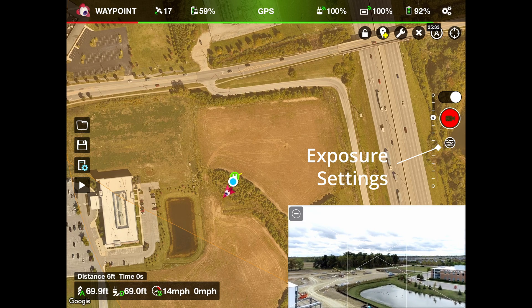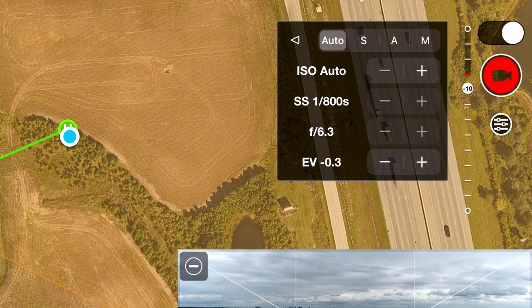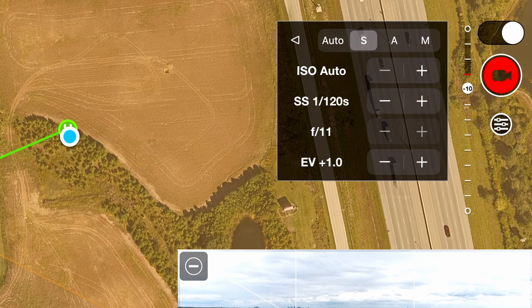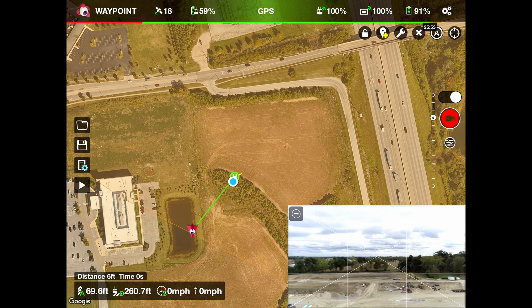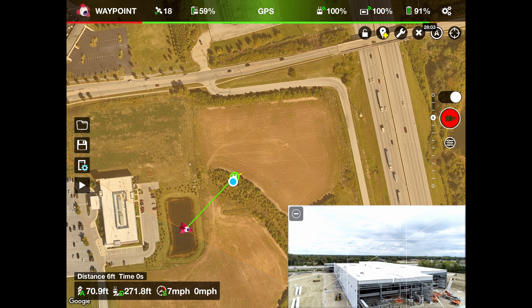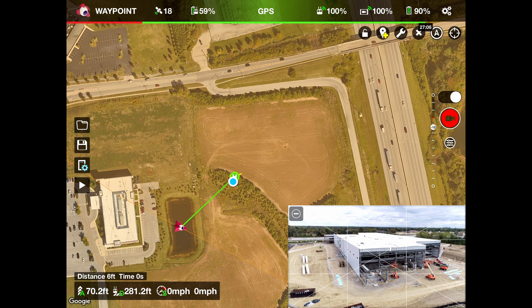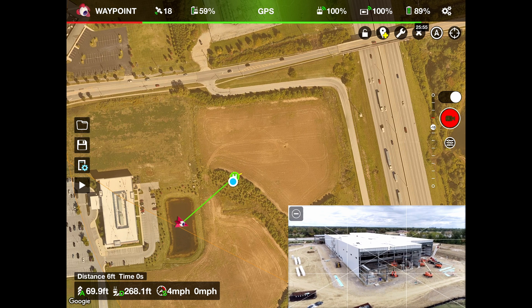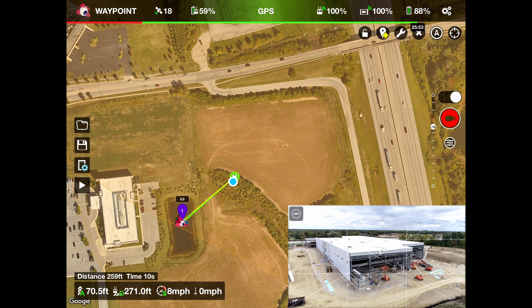It's so cloudy out, so what I'm going to do is set the exposure settings to shutter priority and adjust it so it's bright enough that the screen is easy to see the actual building. I'll go to where I want the first waypoint to be, change my gimbal angle to where I want it — exactly like the fly app. Then when I hit the C2 button on my controller it'll create the first waypoint.